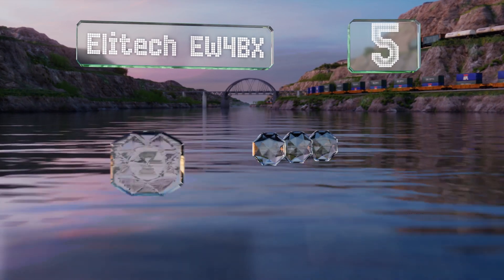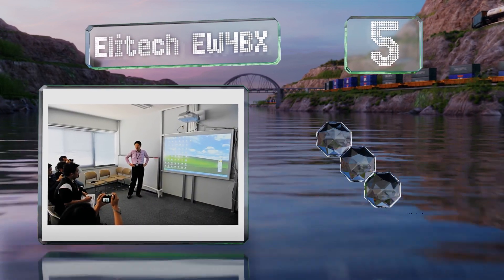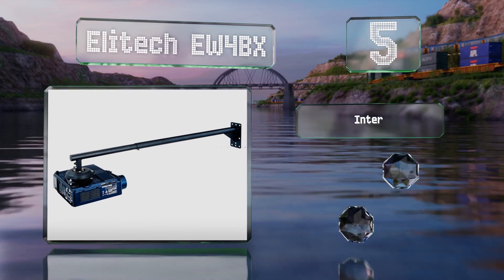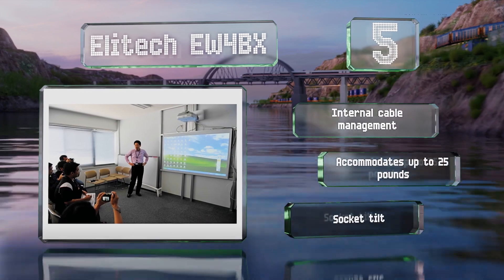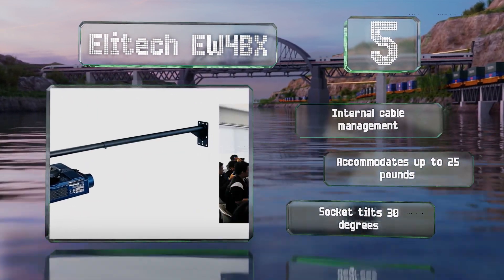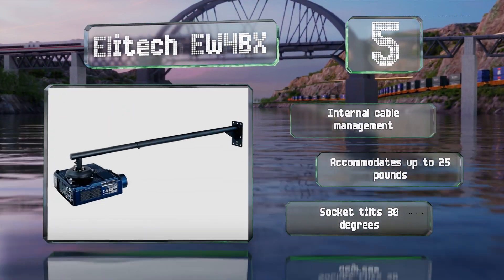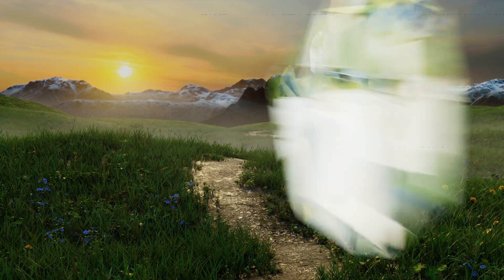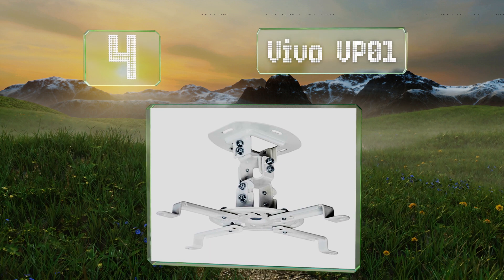Moving up our list to number five, if you want to maximize the space-saving capabilities of your short-throw projector and you can't put it on the ceiling, consider the Elitech EW4BX. It extends up to 56 inches from the wall and its black metal arm isn't much of an eyesore. It's equipped with internal cable management and a socket that tilts 30 degrees, and it accommodates up to 25 pounds.